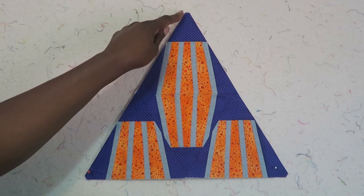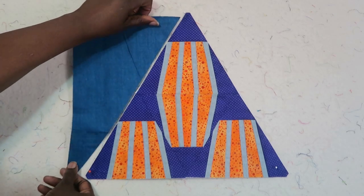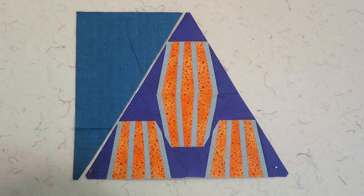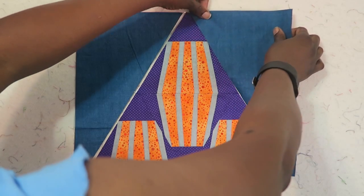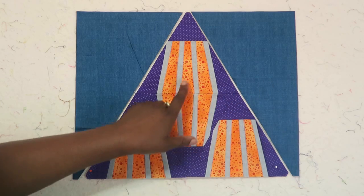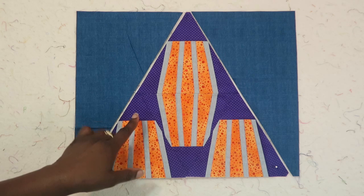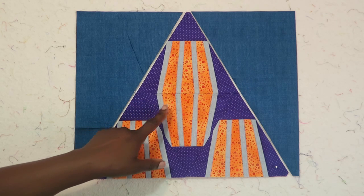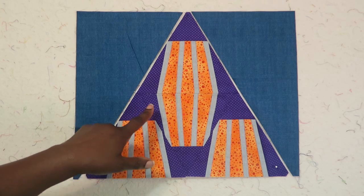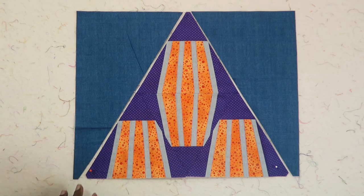Next you want to add units to the sides of this block — whatever your background fabric is going to be. I decided to use this dark blue. This blue is a linen print, as well as this gray which is also a linen print. Now that I'm looking at this, I should have reversed my colors and put my lighter color on the outside of the block and my darker color inside. I'll know that in the future.